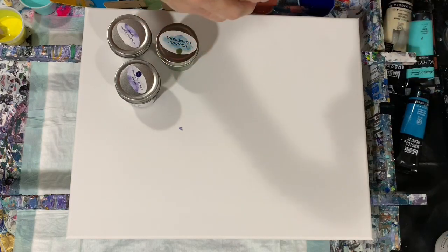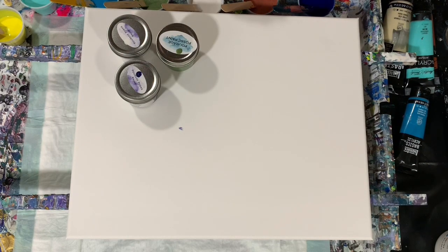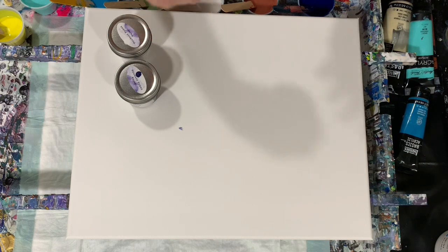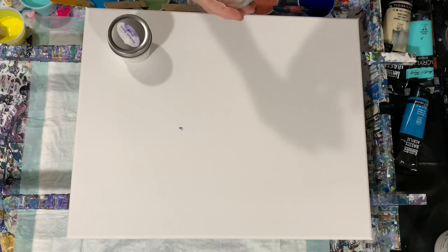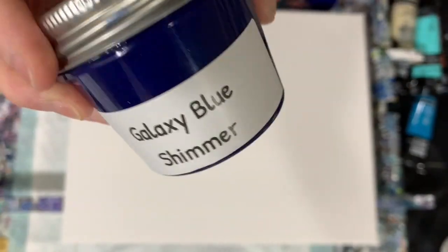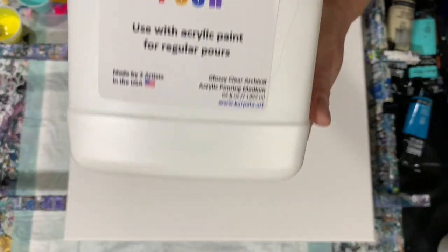Golden fluid acrylics primary yellow, and my last three paints are the Porridge Posse paints from Christine Welsh's line. First one is Maria's Lake Forest metallic — a really pretty green color. My next one is the Porridge Posse paint galaxy blue shimmer, and the next is Porridge Posse paint snow white iridescent pearl. My pouring medium today is seven parts of the mix to one part paint.